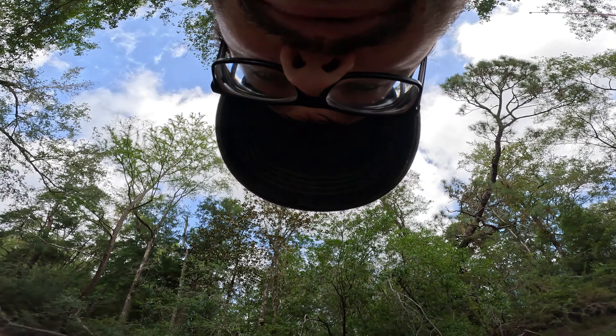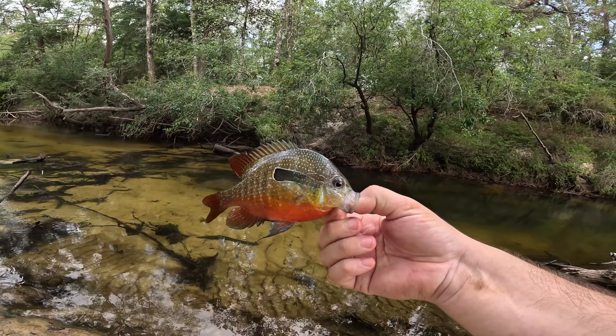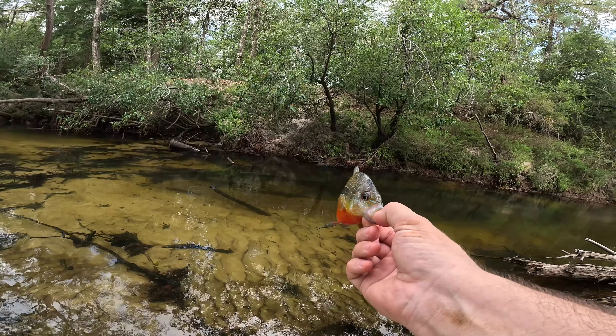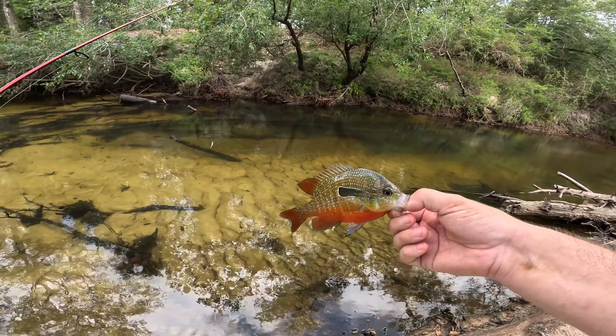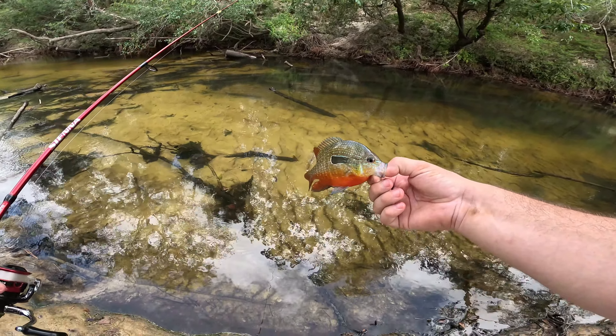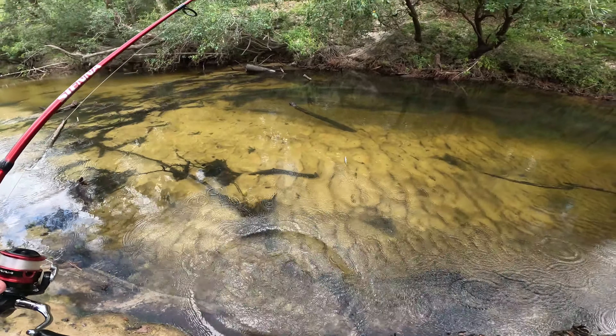Okay guys, I'm pretty sure that's a long-eared sunfish. A lot of people call them pumpkin seeds but I think that's a different variety. We're gonna let this one go. I'm probably gonna keep one if I can catch another nice one to do a little quick catch and cook, but we'll go ahead and let this one go for now.